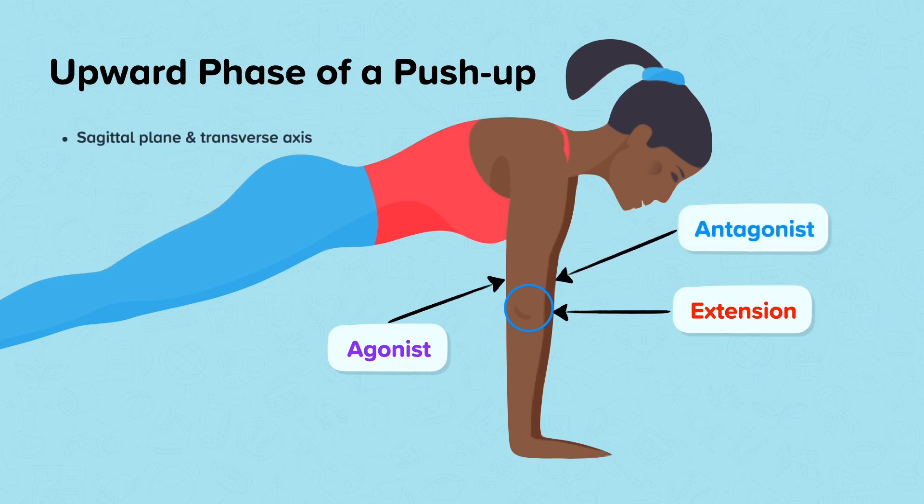The push-up moves through the sagittal plane and around the transverse axis. As this is extension at the elbow, this is a first class lever system.